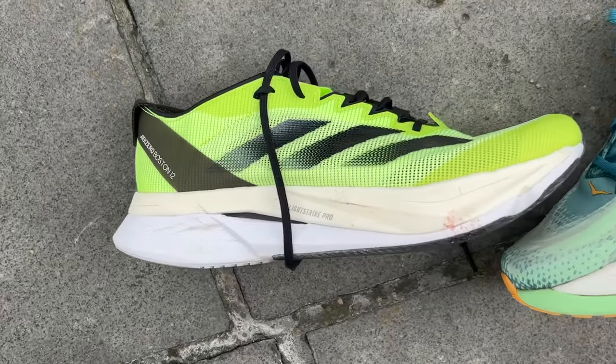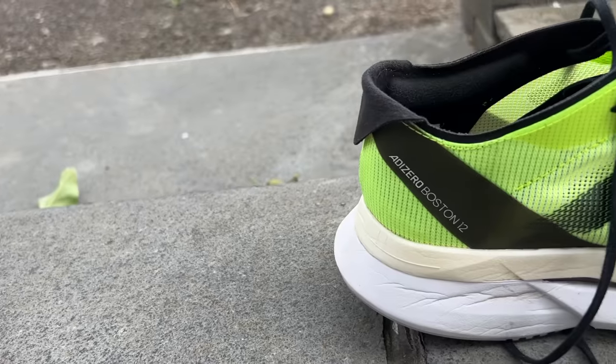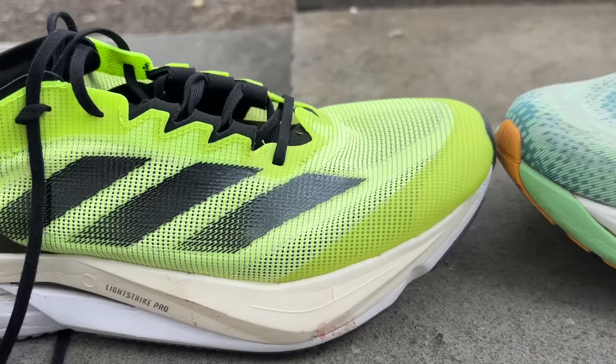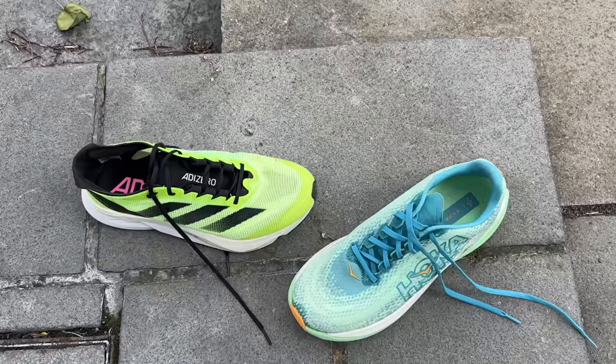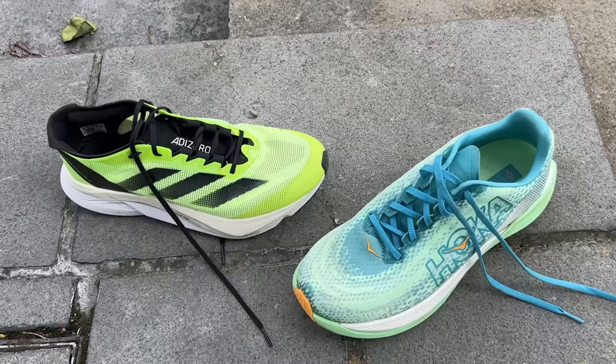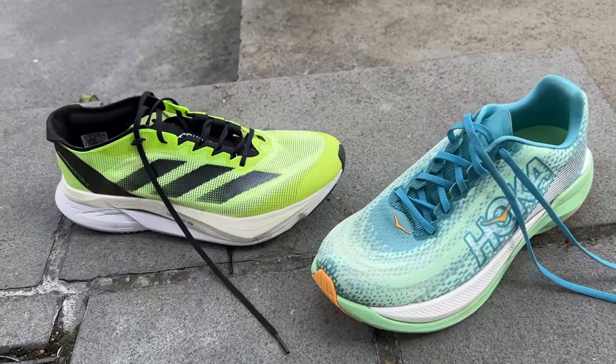The Hoka Mac X is one of these new shoes that I think is best for daily training and easy day steady cruising. I've done a little bit of faster stuff in it but haven't loved it. The Boston 12 has a bigger range — it's a lot better at the top end while still being pretty good for easy day stuff. The Mac X is a slightly more stable shoe and slightly better for easy runs, but I prefer the Boston 12 in the super trainer category because I want it to be able to do fast runs, and the Boston 12 does a better job of them.